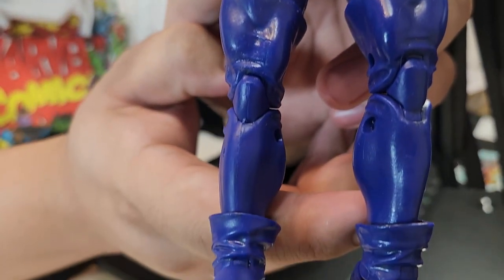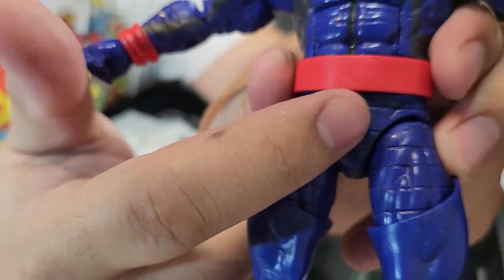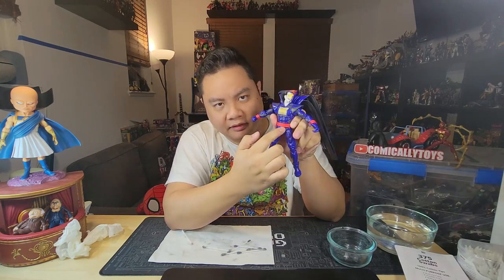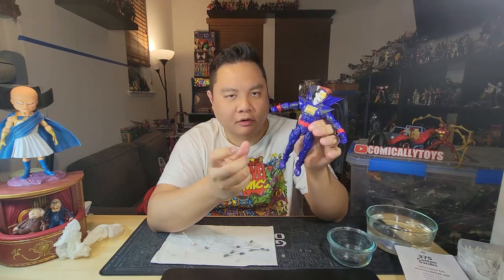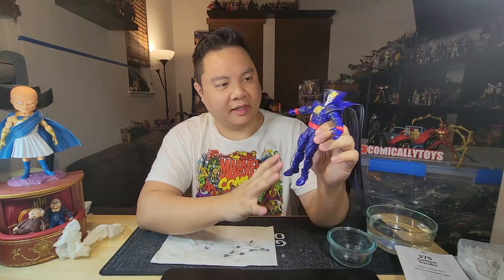Both legs are now complete. You can see the thighs and pelvis look a little bit duller than the rest. In my Cyclops video some people said Cyclops looked duller, but this area on Sinister really does. The legs still look good — I suspect it has to do with the type of plastic: the legs are probably a softer plastic for posing, while the torso, pelvis, and thighs are harder plastic that doesn't respond as well to the chemical. It's been recommended to use a clear coat to bring back the shine — let me know in the comments if you'd like to see that.